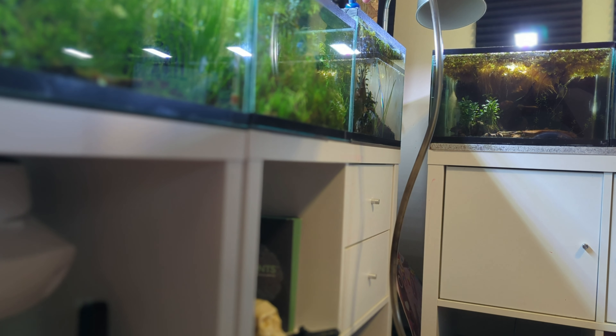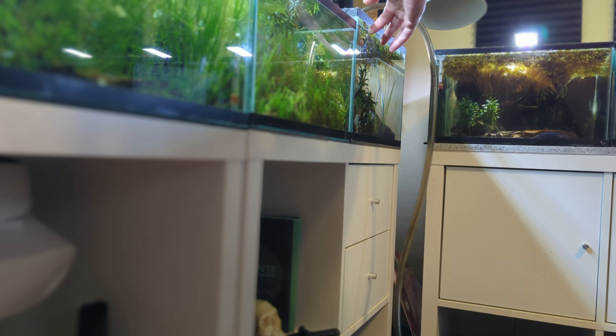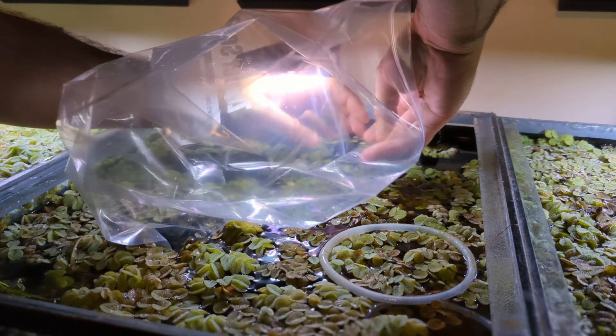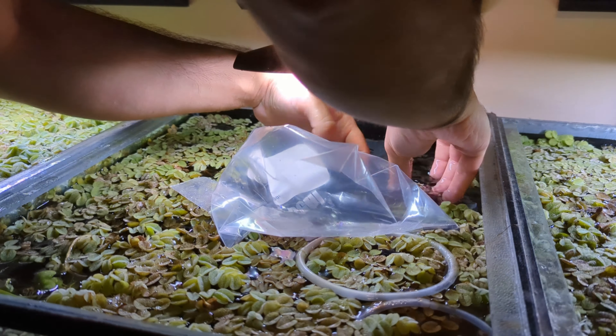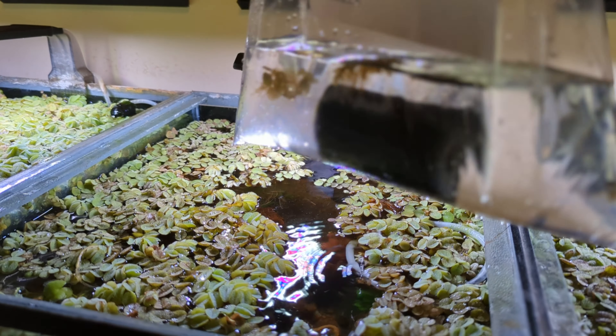By following these simple steps, you'll not only enjoy crystal clear water but also provide your aquatic companions with a thriving habitat they'll love to call home. To remove the sponge filter, bring the plastic bag into the aquarium water and gently detach the sponge filter from its placement, placing it directly into the plastic bag.